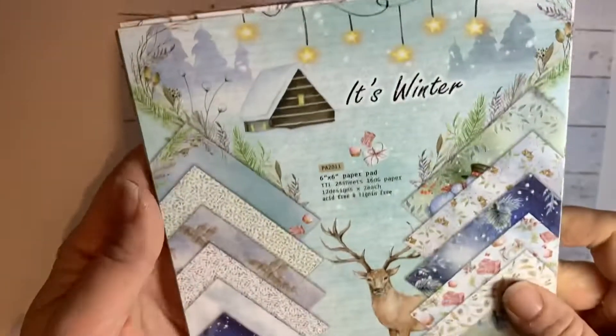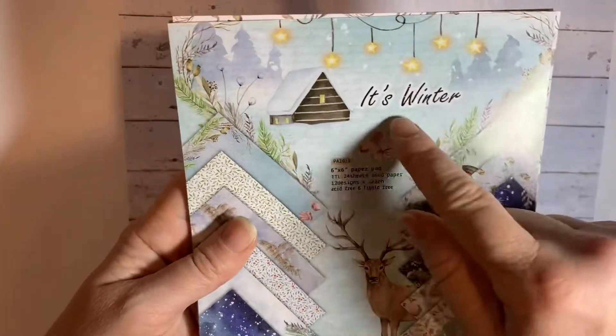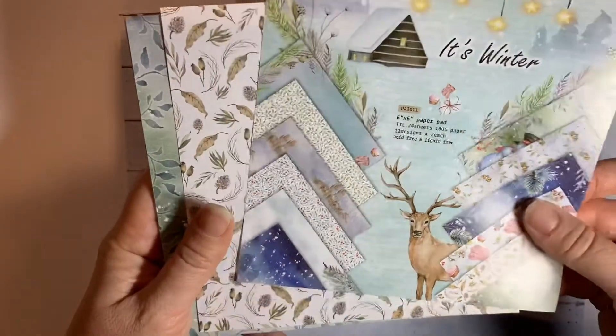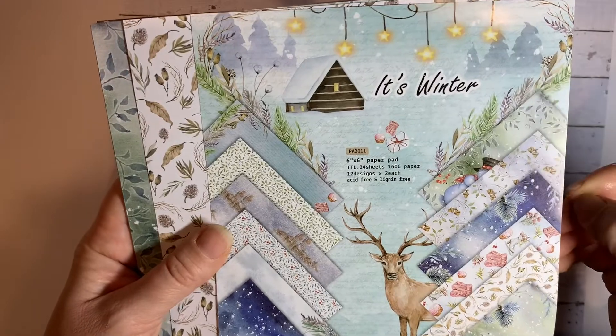So let's see what I chose. First of all, I love paper pads, so I could not resist a six by six paper pad. This one's called 'It's Winter' and I think it's really pretty. It sort of reminds me a bit of the Craft Box UK sort of style.